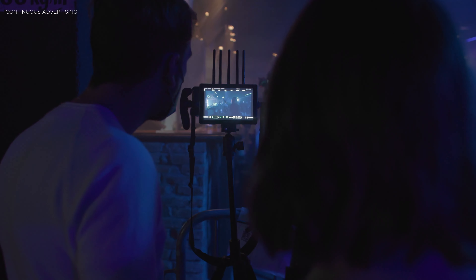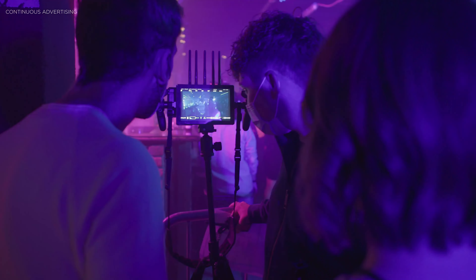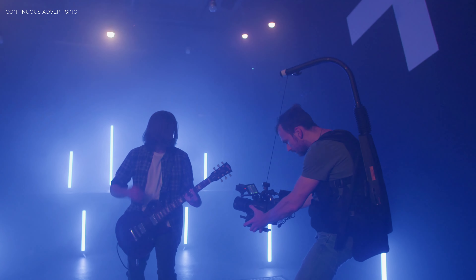Hi guys, my name is Paul, I'm a German filmmaker and this channel is all about filmmaking gear reviews but also DaVinci Resolve tutorials. If that's something you're interested in, consider subscribing. Sorry because for the last while I haven't uploaded as frequently as normal,